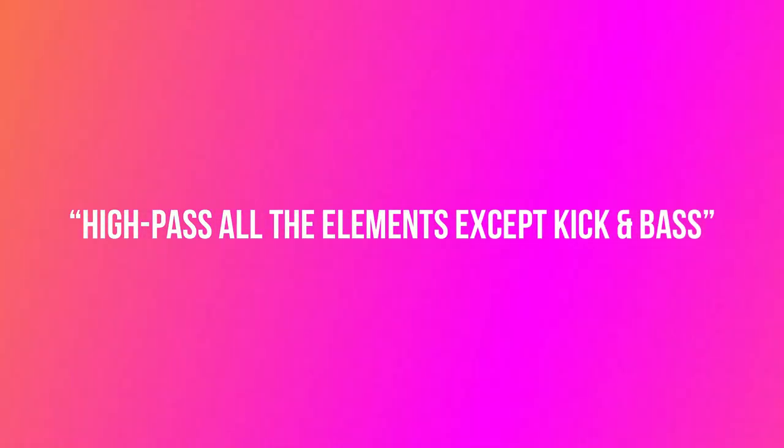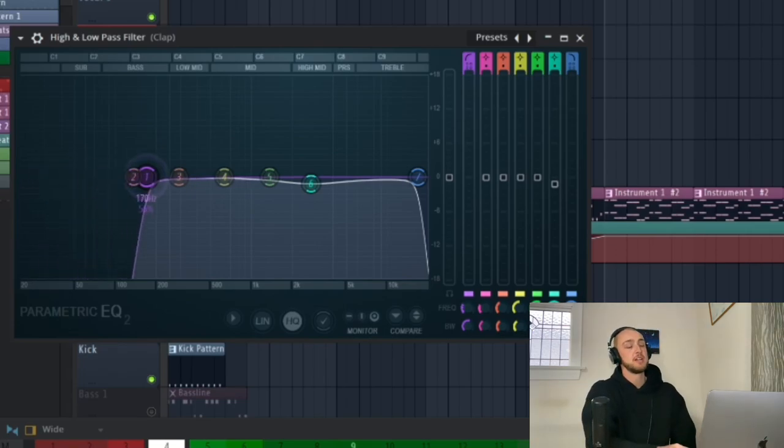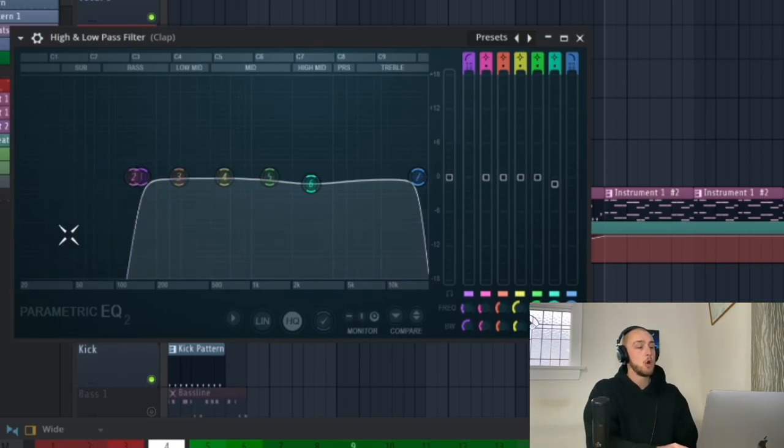So the first and most obvious trick on how to mix your low end is to high-pass all the other elements except your kick and your bass. This means that if you have a synthesizer, a hi-hat, a clap, or whatever it is, make sure you high-pass those elements — everything below 200 hertz. High-pass means all the frequencies over 200 hertz are going to get through, because we want the low end — everything between 30 hertz to 150 hertz — to be available for the kick and the bass.